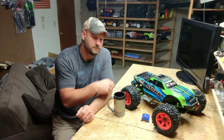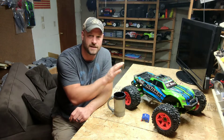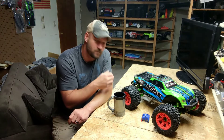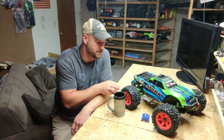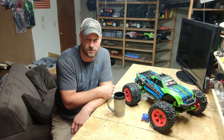Tip number two: tires. Get rid of the ones out of the kit — they're absolutely horrible in my opinion. I know it's a ready-to-run tire out of the box, but what I did is I threw a set of Revo tires on there from my Revo. Even without the wide arms, just adding the tires alone totally changes the performance of this thing, and I think it just looks way better than those smaller stock tires.